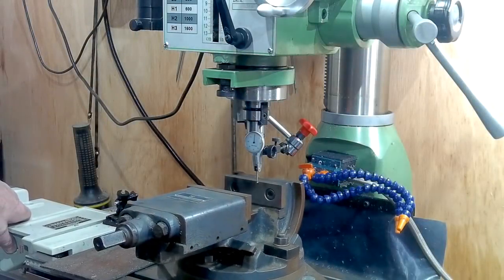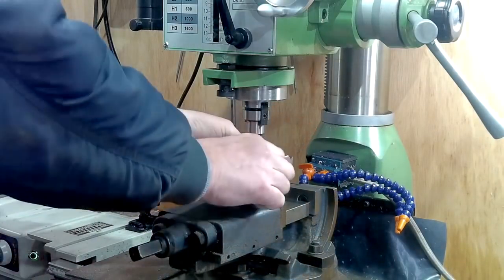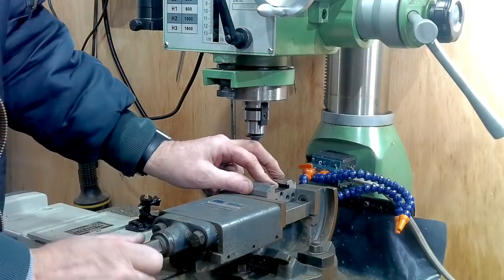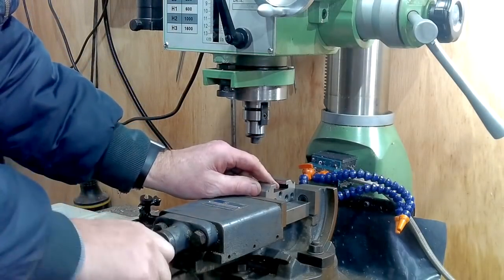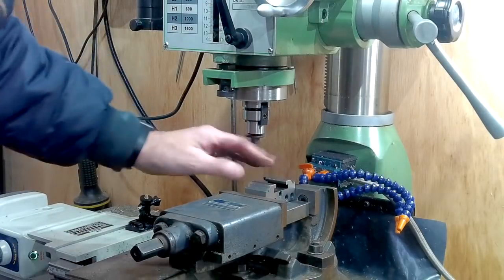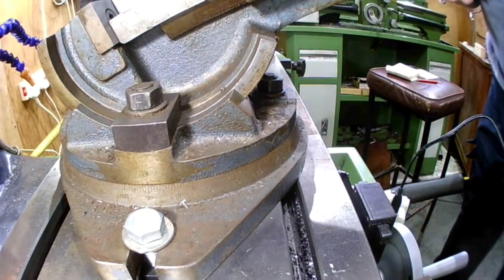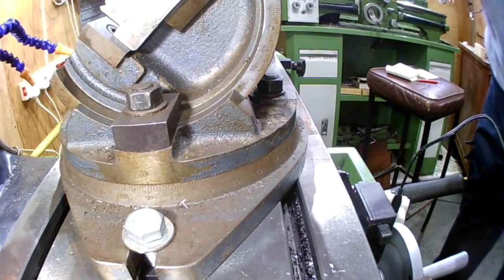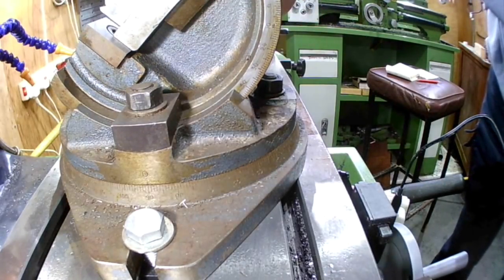This tilting vise is going to be used to set the two 90-degree V-grooves on 45-degree offsets. But first it needs to be set true to the milling table using a DTI. Then it's to be tilted upwards by 45 degrees and with the tool holder mounted in place it will be ready for clocking true to the horizontal and vertical faces.